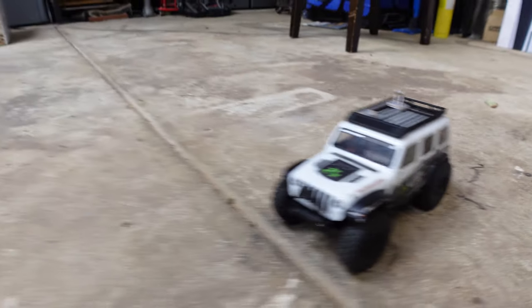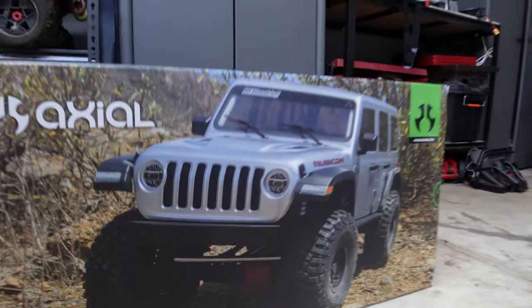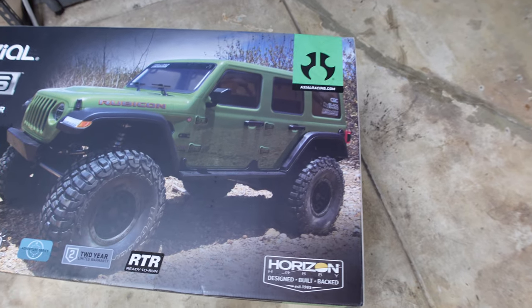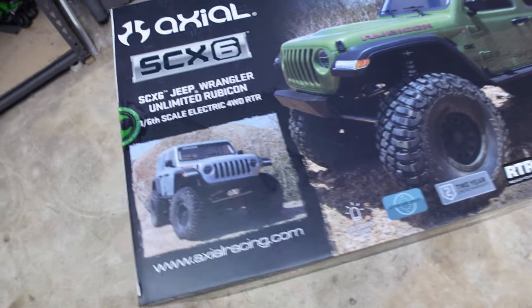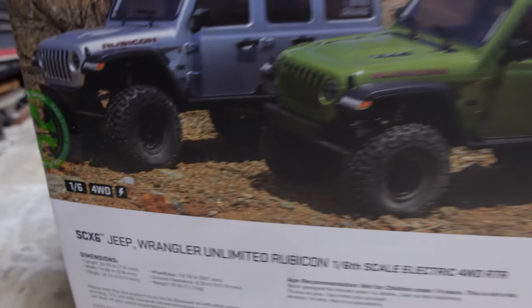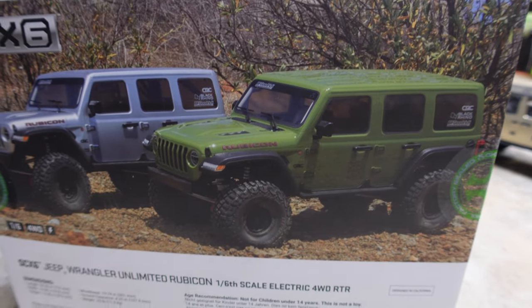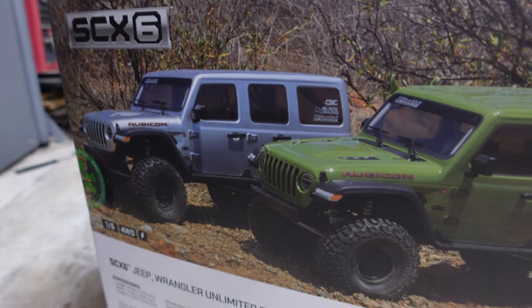What's going on guys, welcome back to Kings RC and we've got something new for the channel - the Axial SCX6, right here. Absolutely massive. The SCX6 is basically a big massive crawler, 1/6 scale, four-wheel drive. It's available in two colors: the green one and the grey one here, which is the one I got.